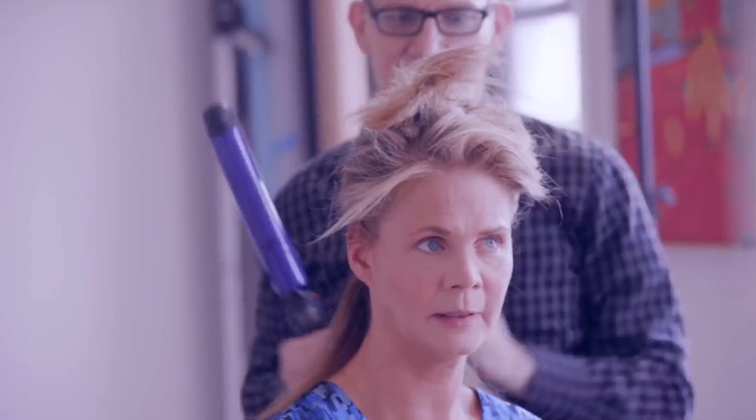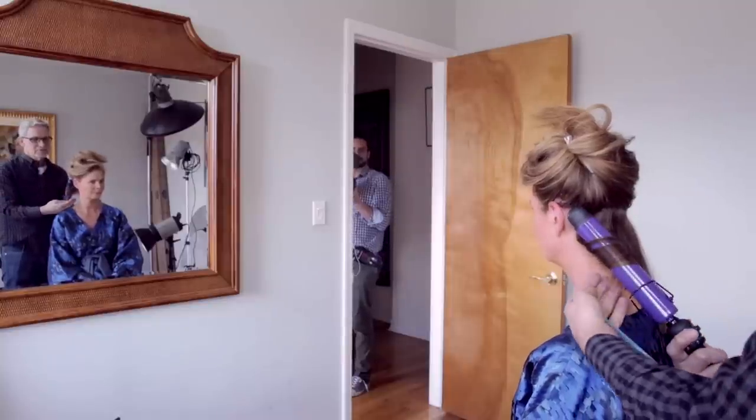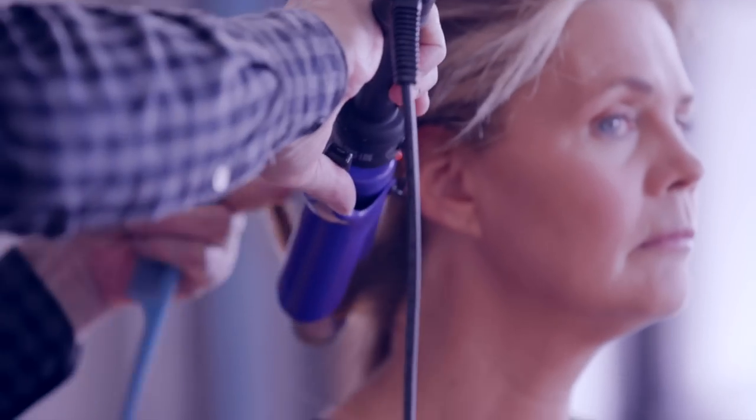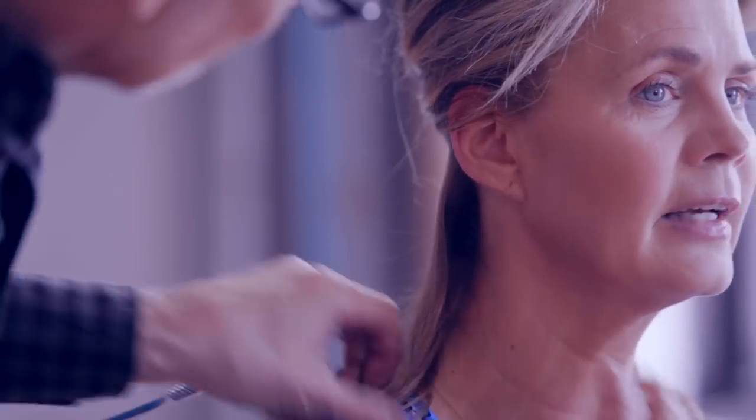Now I'm going to take a big barrel curling iron — the big barrel is very popular now. I'm just going to bring the hair; I don't have to curl it all the way out to the end because I like that little bit of a beachy effect. I opened the barrel and just rolled it a little bit. I like the ends to be left natural — it just makes it look less done.